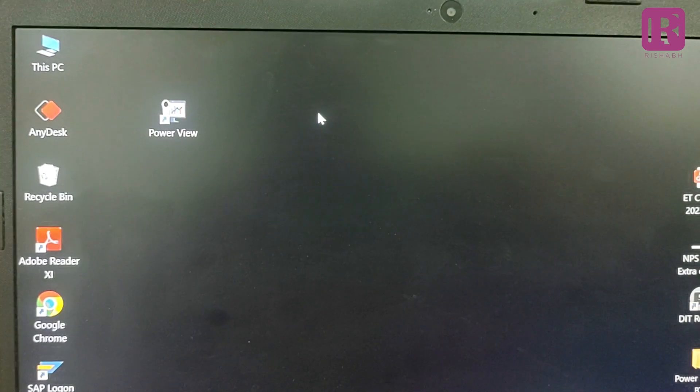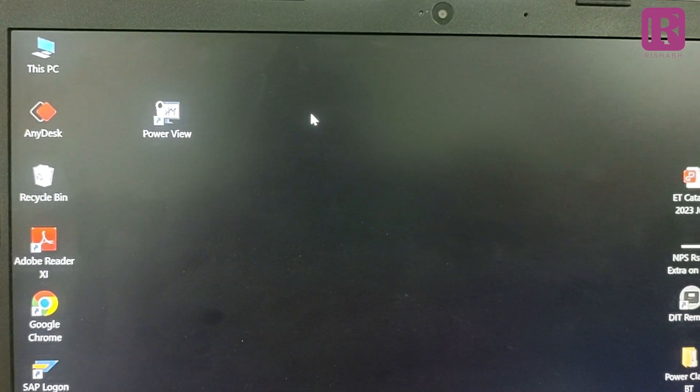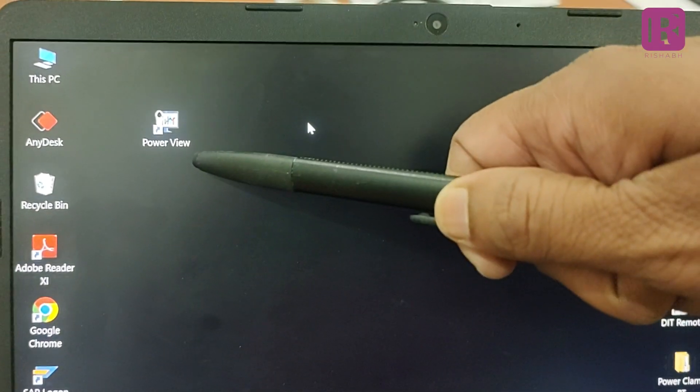So in this video, we will understand the operation of Rich Clamp Power with the application software in PC. I have installed the application software in the laptop. The following icon you can see on the display named as Power View. Power View is the software for recording, visualizing and documenting major values with respect to time for Power Clamp 1000 Ampere Bluetooth or Power Clamp 400 Ampere Bluetooth.